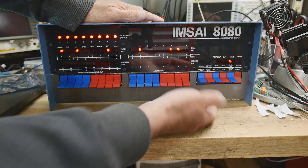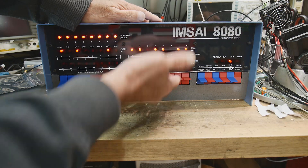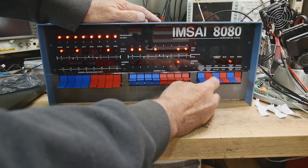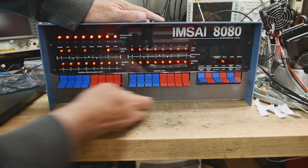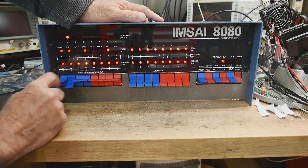So I did reset, and then I put in the program: 333, FF, 323, FF, jump, zero, zero — examine, run. And lo and behold, it is an M-Sci. It does exactly what the M-Sci did.